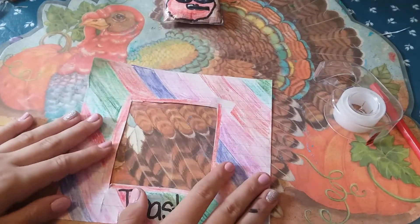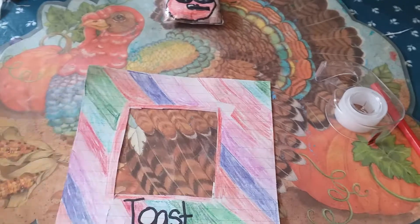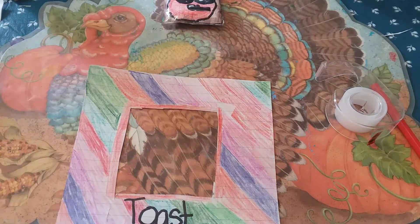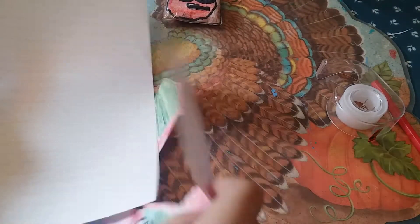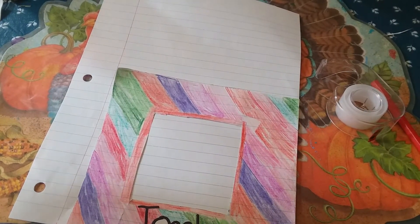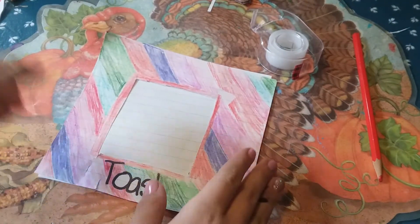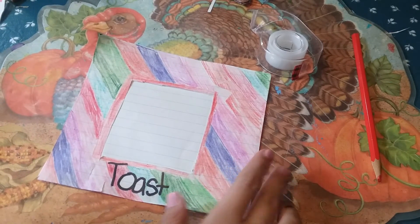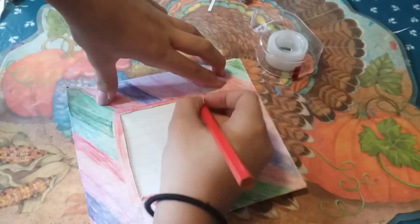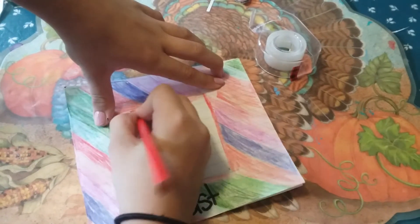Now we're going to take another piece of paper. This is very optional. We're just going to measure it again and cut it out. You can skip this part and just skip to the rest of the video.